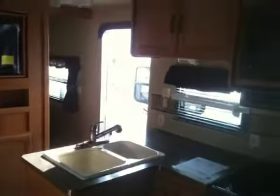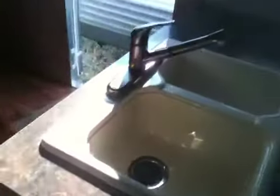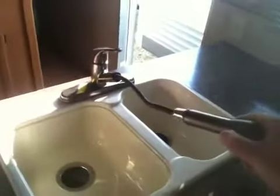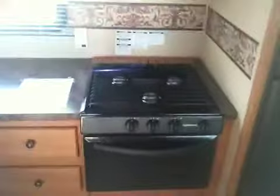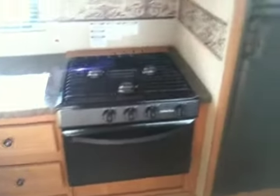Here's the kitchen. It has residential-style countertops — a little nicer than most trailers. It has a nice pull-out faucet, a Magic Chef microwave, stove top and oven, and a propane or electric refrigerator and freezer.